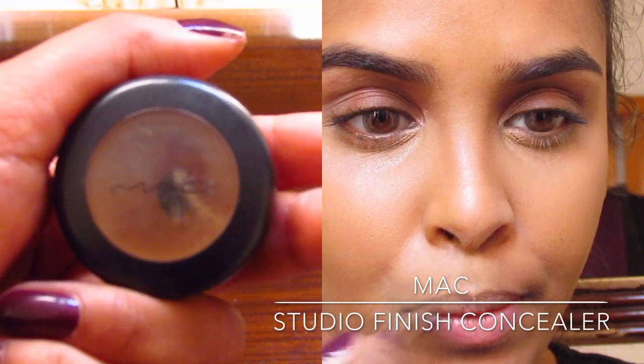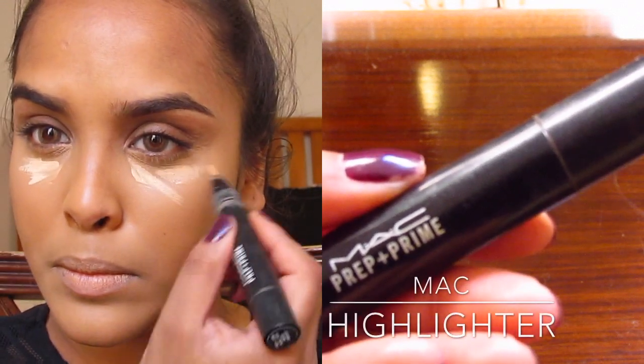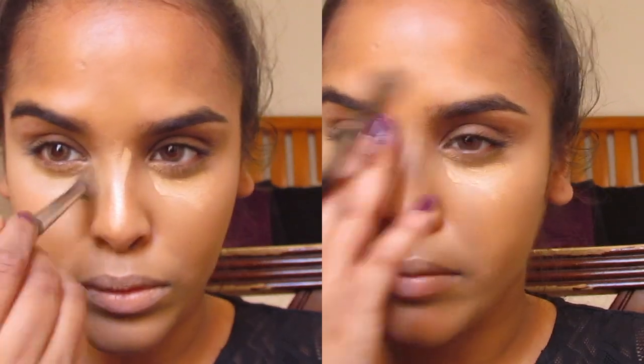After that I'm gonna use my studio finish concealer in the same shade, but I find it a little bit dark around my mouth. Then I'm gonna highlight around my eyes just to brighten them up — I love the highlighted look especially for the evening, it's such a nice look to pull off.